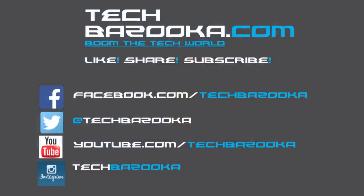Subscribe to our YouTube channel. If you like this video, give it a like; if you dislike it, give a dislike and leave your comments to help us improve our reviews. Thank you and have a great day ahead.